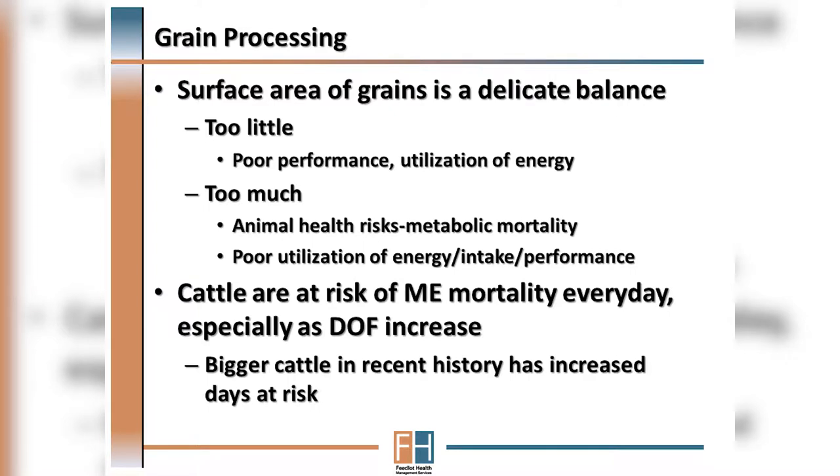As John alluded to, the importance of grain processing is a delicate balance where too little grain processing results in poor performance and poor utilization of the grain, whereas too great or too intensive a processing method poses risk for poor performance but also animal health implications.